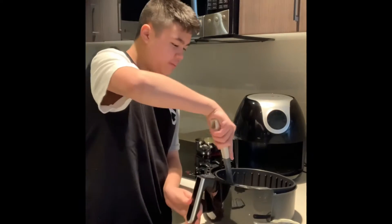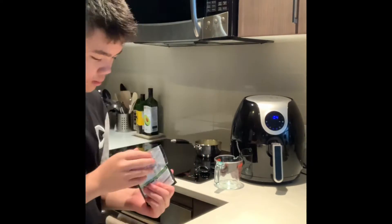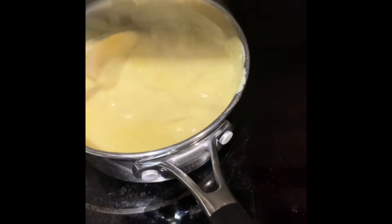Now I'm going to flip the steak over and butter the other side. Now I'll put it back in the air fryer for 5 more minutes. Now I'm going to add 1 cup of water, then add the saucepan. I'm going to stir it consistently for 3 minutes after boiling. The sauce is now ready and has a very good consistency.